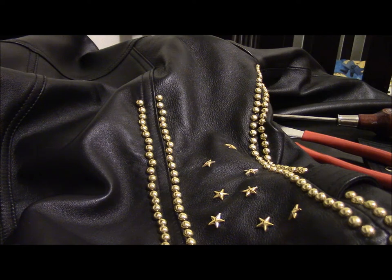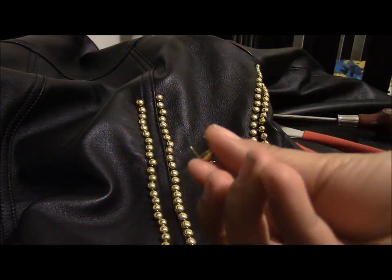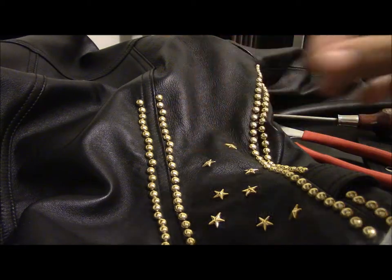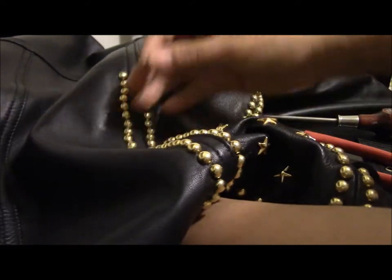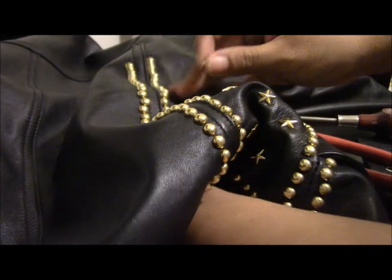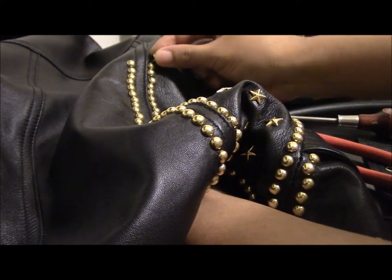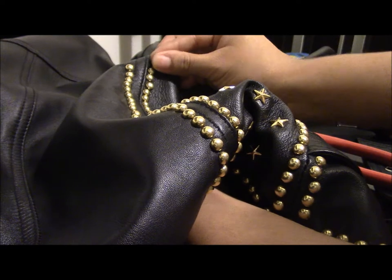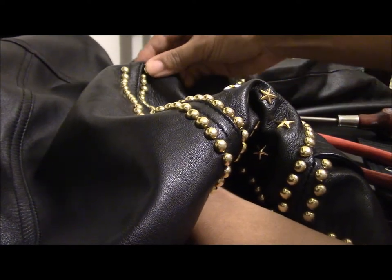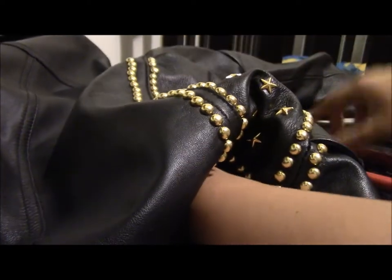What I do is get my stud — they have these prongs where you can just poke through the leather. So this is how I do it: I get the jacket and basically just wherever I want to stud it, I press through it. It's kind of hard when you're doing this for the first time, but as soon as you start getting used to it, you'll get the hang of it. You just push it all the way through.